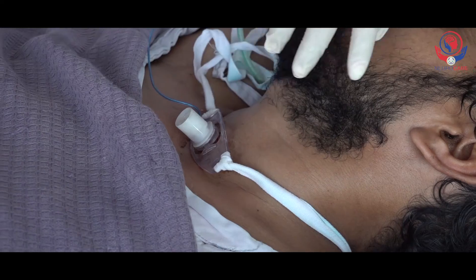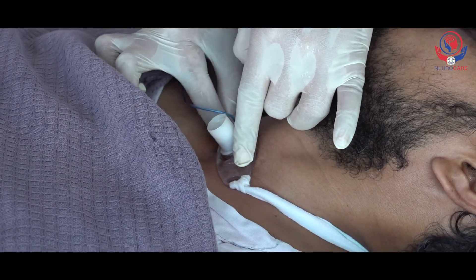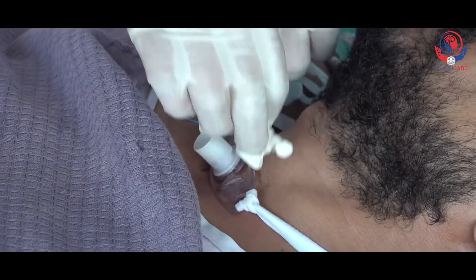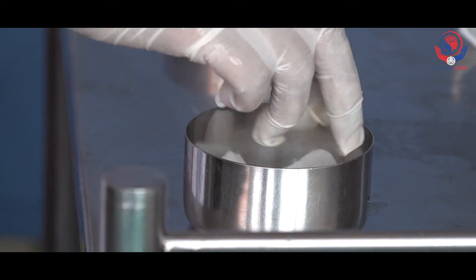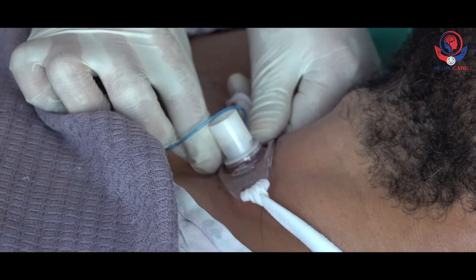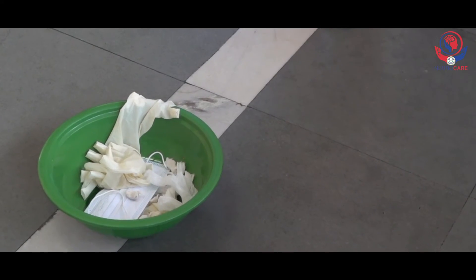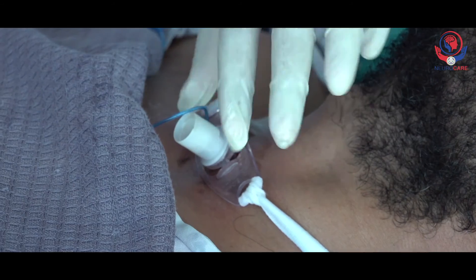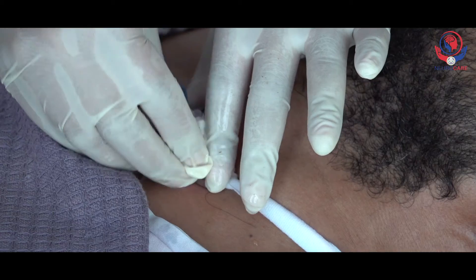Don another pair of paper or clean gloves and wash your gloved hands with hand rub. Gently clean the area around the tracheostomy opening with cotton swabs soaked in boiled water. Squeeze the cotton swabs properly before cleaning. Use a single swab for a single wipe. Discard used swabs into the dustbin.